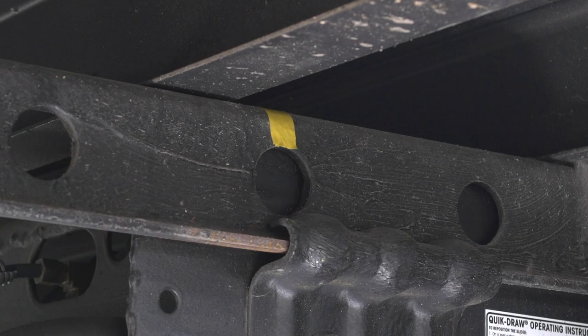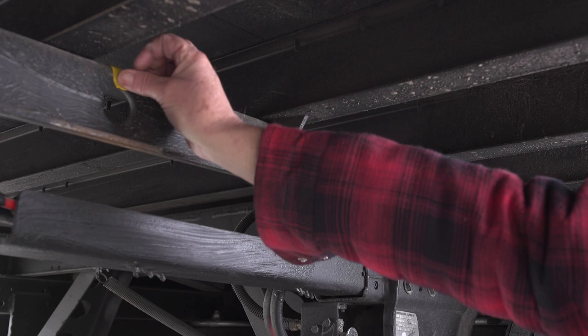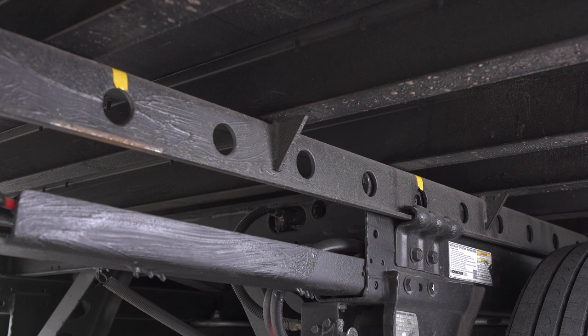As with the fifth wheel slider, mark the current position of the locking pins and then mark the position you want to slide the axles to. Since the locking holes are usually spaced about 4 to 6 inches apart, you will shift about 250 pounds per hole for 4-inch spacing and 400 pounds for 6-inch spacing.